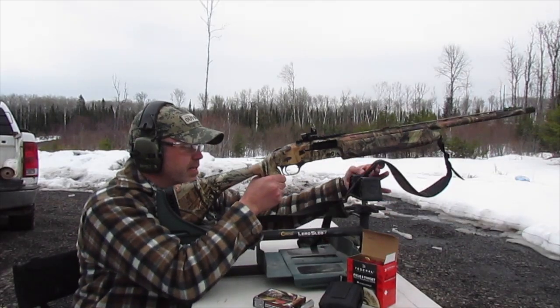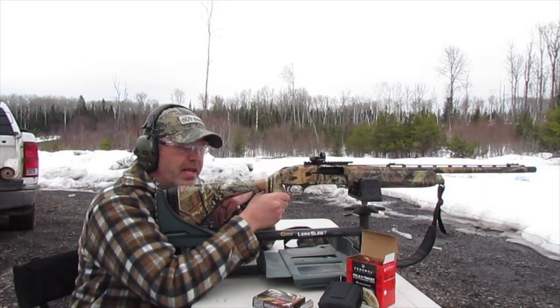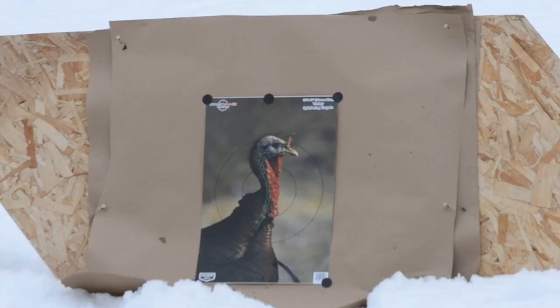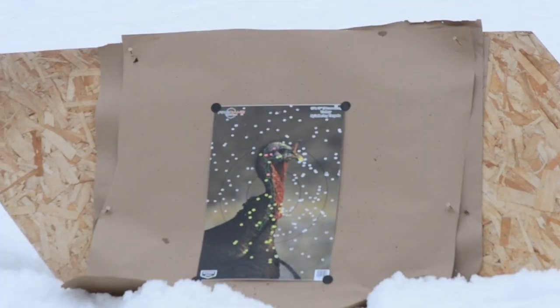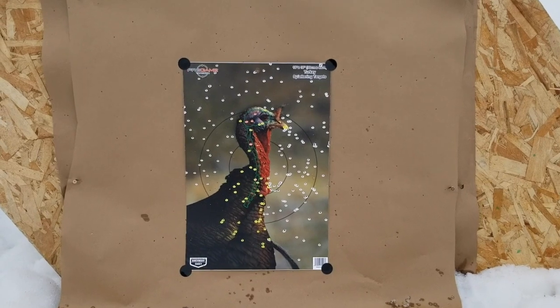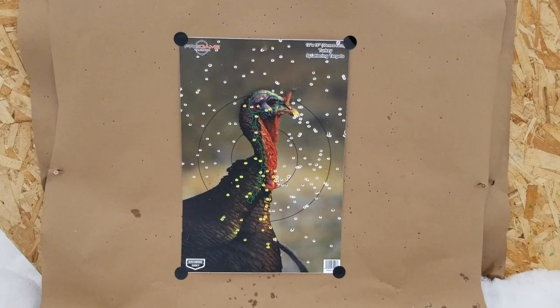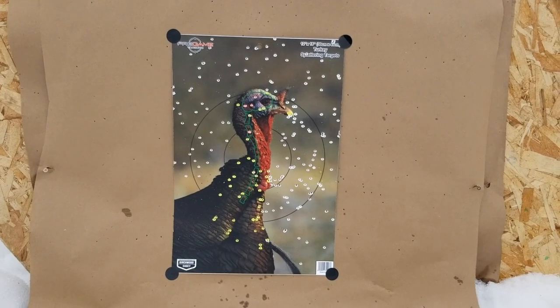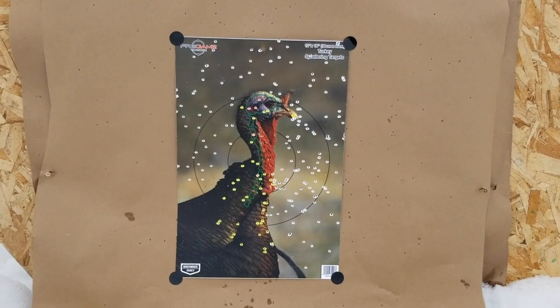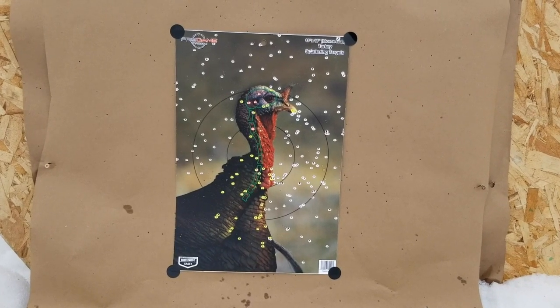I've made some adjustments and we're going to try this again at 50 yards. The pattern was good — that was just a hair right. I've come left and we're going to see how it looks this time. After the adjustments, it's a pretty good looking pattern. It looks like we're centered pretty well — pretty impressive for a 50-yard pattern. So anything inside of that distance is fair game.